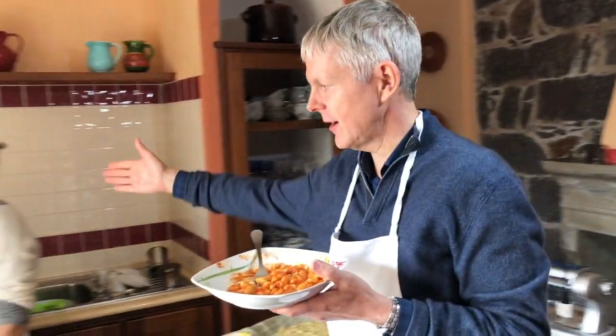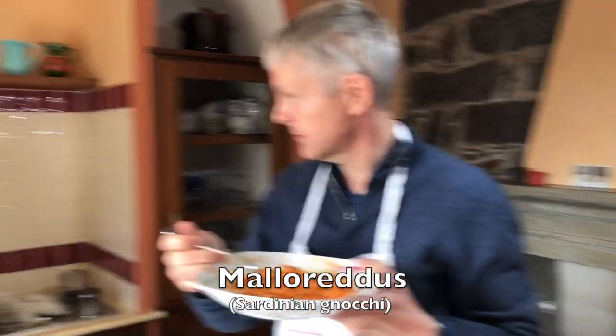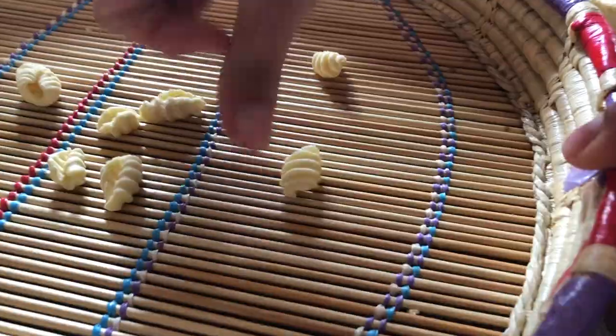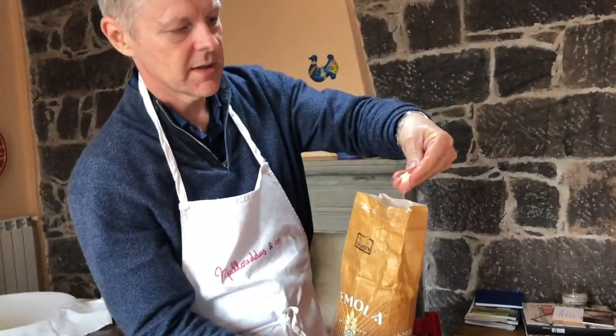So we're in the home here of Chiara, lovely Chiara, who's been giving us a cooking lesson this morning and we made our own pasta, made from this local flour, semolina flour. The beauty of this is it's yellow so it's unprocessed, and it's a resistant starch so it doesn't turn into sugar.